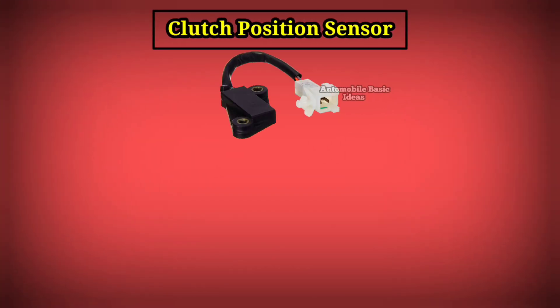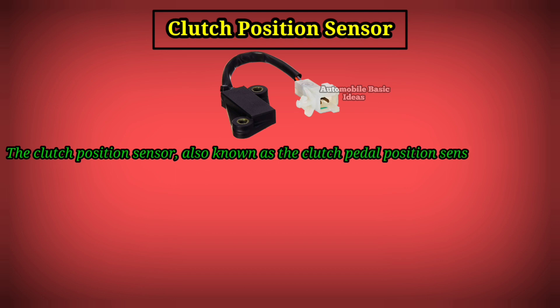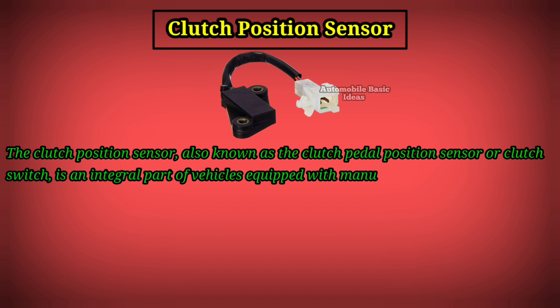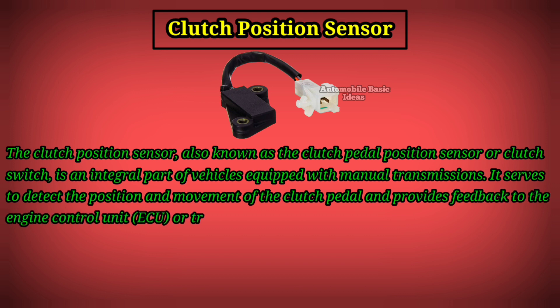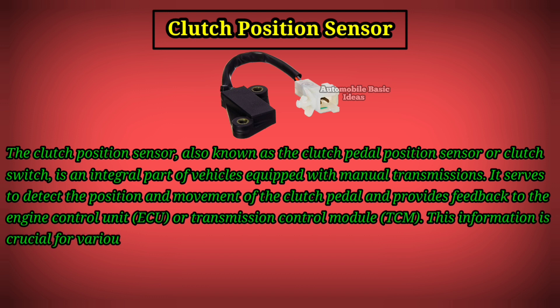The Clutch Position Sensor, also known as the Clutch Pedal Position Sensor or Clutch Switch, is an integral part of vehicles equipped with manual transmissions. It serves to detect the position and movement of the clutch pedal and provides feedback to the Engine Control Unit or Transmission Control Module. This information is crucial for various functions.